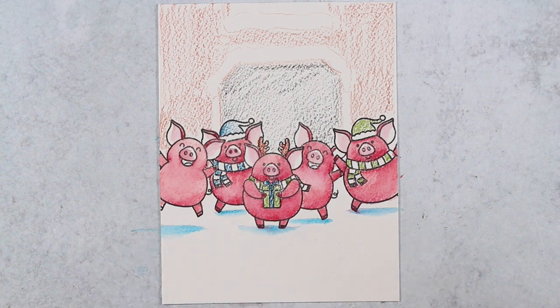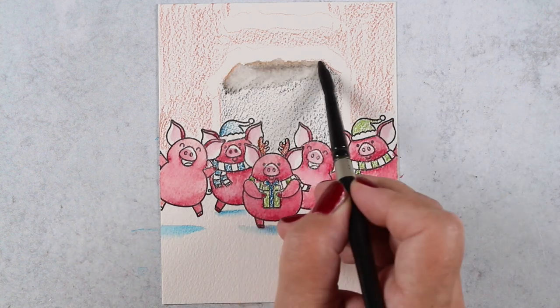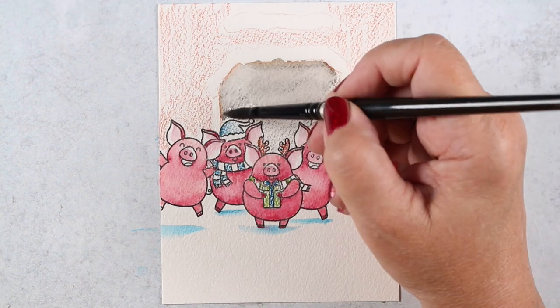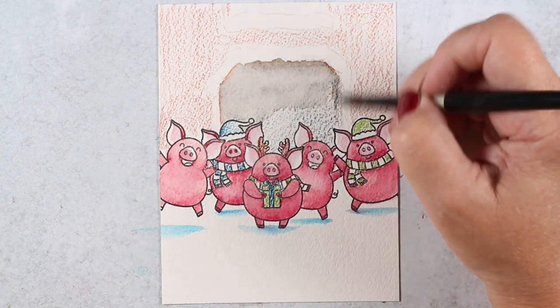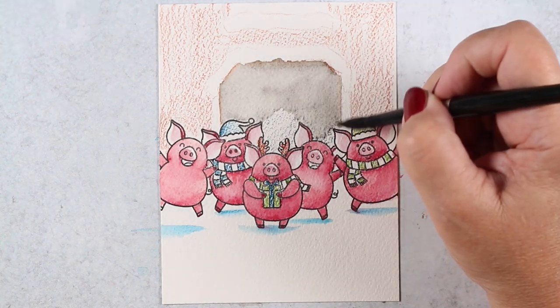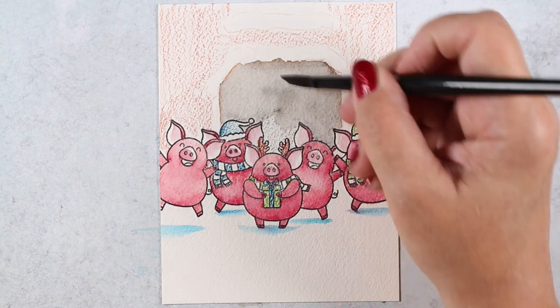Then I worked on the background. Underneath snow, whenever it's piled on something, it's often lumpy on the bottom side as if some of the snow is drifting down off of whatever it collected on.